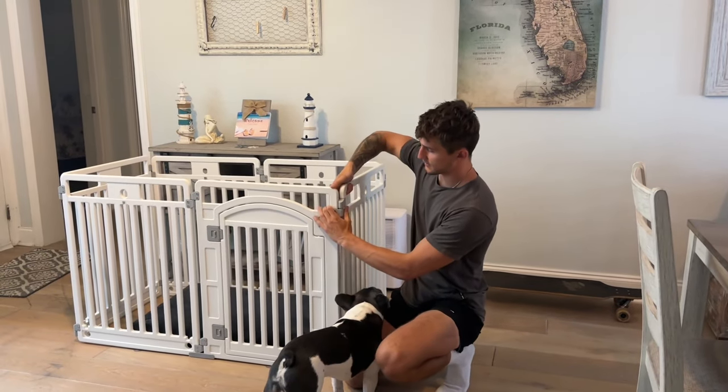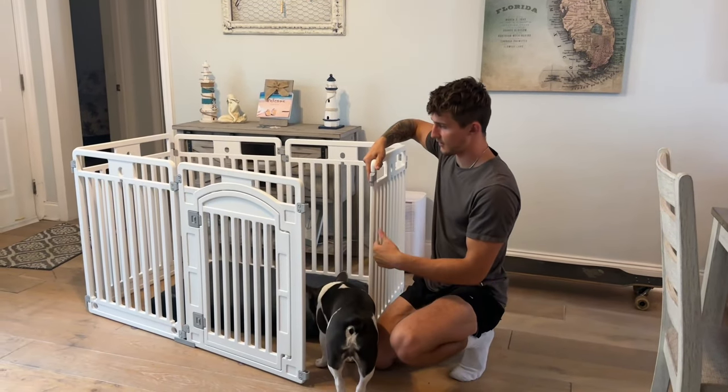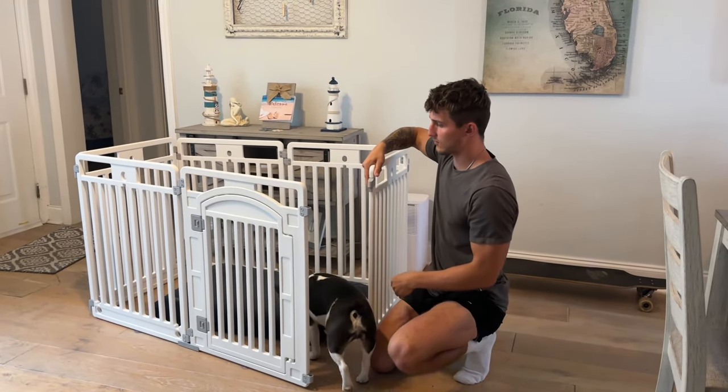All it is is a quick pop in and out. And there you can see it opens up and each panel comes undone.